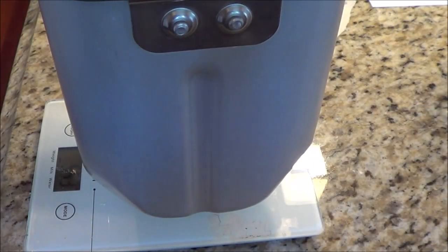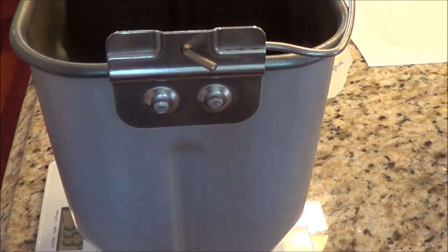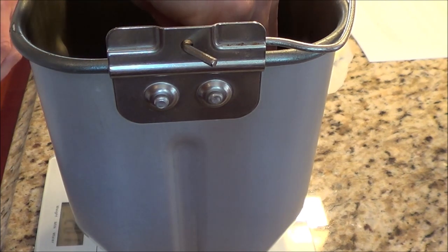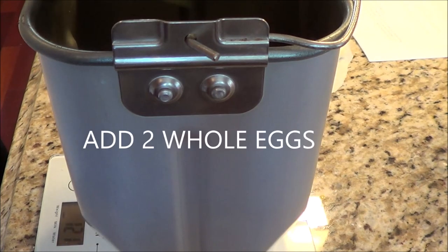Now we're going to do the wet ingredients, and I've got my bread maker here. It's 553 grams for the weight of this part of the bread making machine, so I'm just going to zero it out — you can see the little zero there. I need to add in 200 grams of hot water. I'm just going to pour it in, take just a tad out to see if it makes a difference — a little bit more — there we go, 200 grams.